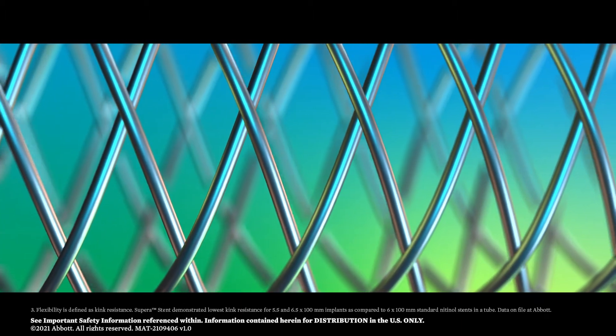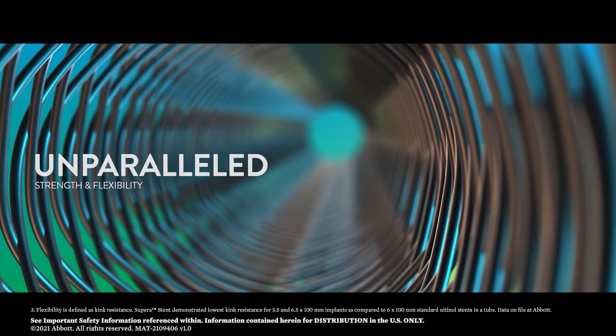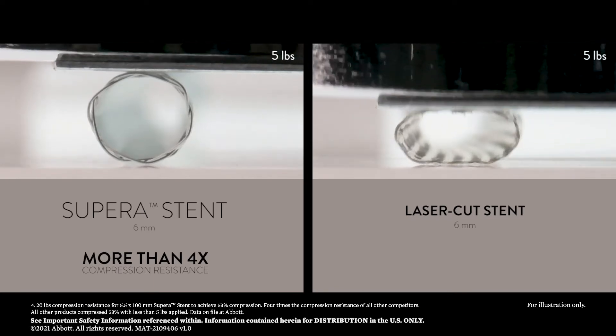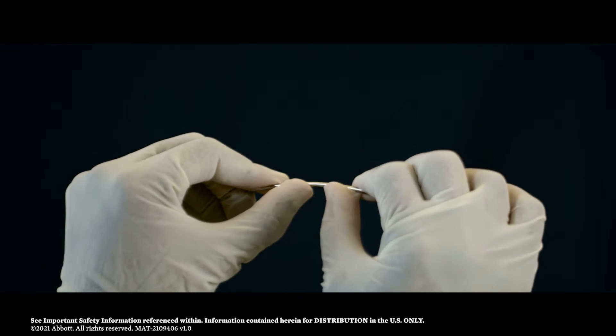The stent's design results in unparalleled strength and flexibility, with more than four times the compression resistance of all other standard self-expanding nitinol stents, which are laser cut from a rigid, inflexible nitinol tube.